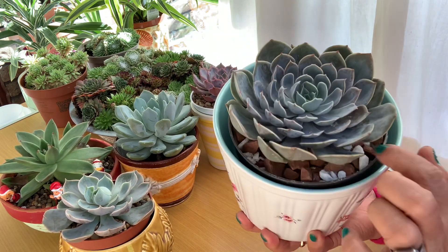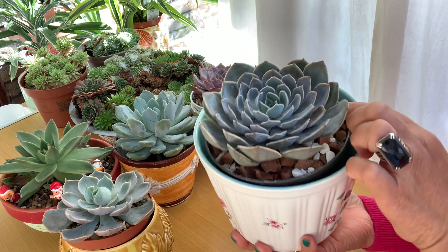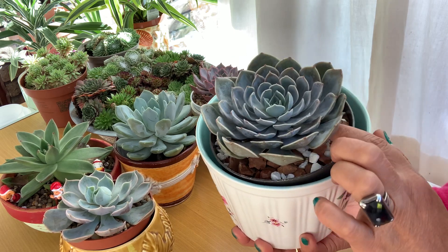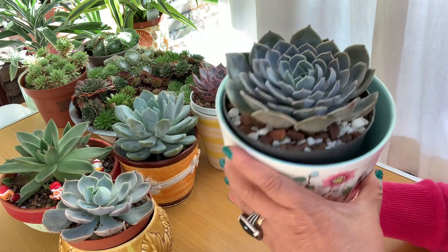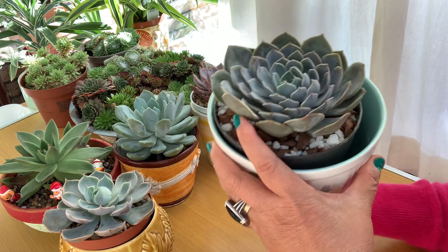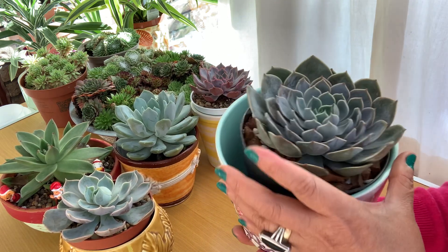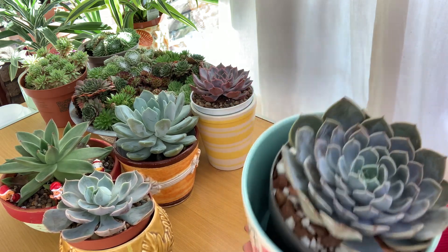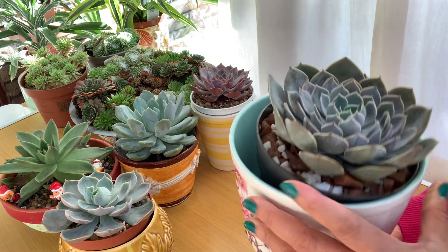This morning I just added a few more pebble stones all around, and then watered it slightly a little bit because the soil is still slightly moist — so I didn't water too much, just a little bit more. The water I've been using is all from the rain — organic rainwater that I've been collecting, and that's what I've been using for my plants.